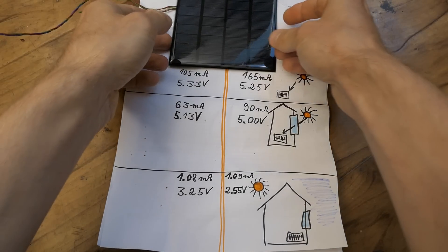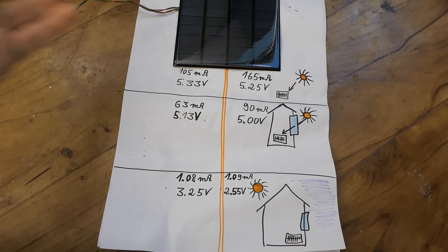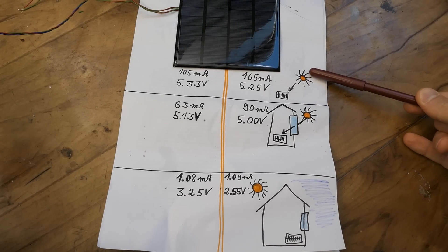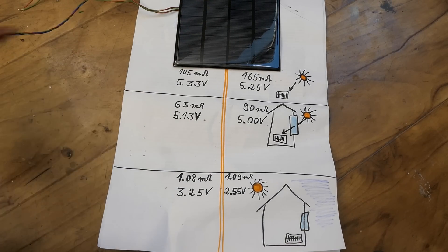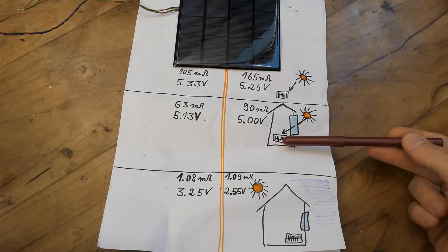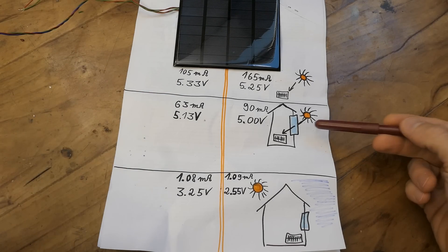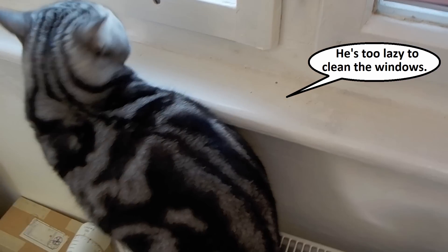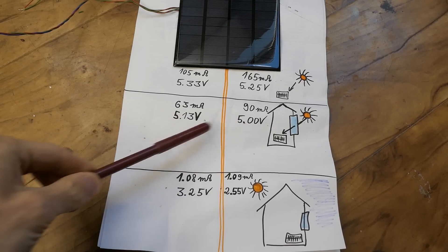Having this panel split into two individual sections I can measure each section separately to see how the sections in one panel differ. In direct right-angle sun the short-circuit current of one half is 165mA and the other half is just 105mA — that's a 60% difference. But the open-circuit voltages don't differ much. Going through a window the values drop to 90mA and 63mA, so the window actually absorbs quite a lot of light. Again there's a significant difference in short-circuit current between the halves, while the open-circuit voltages remain quite similar.